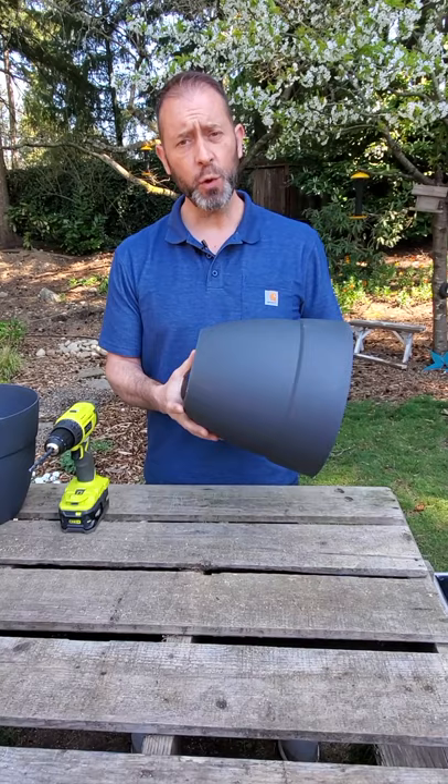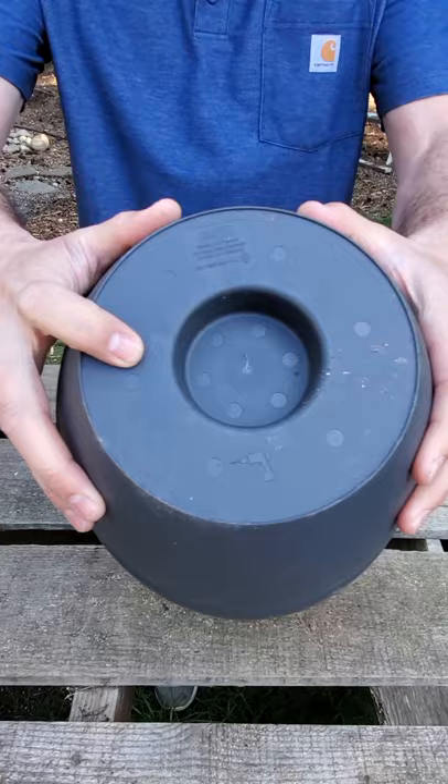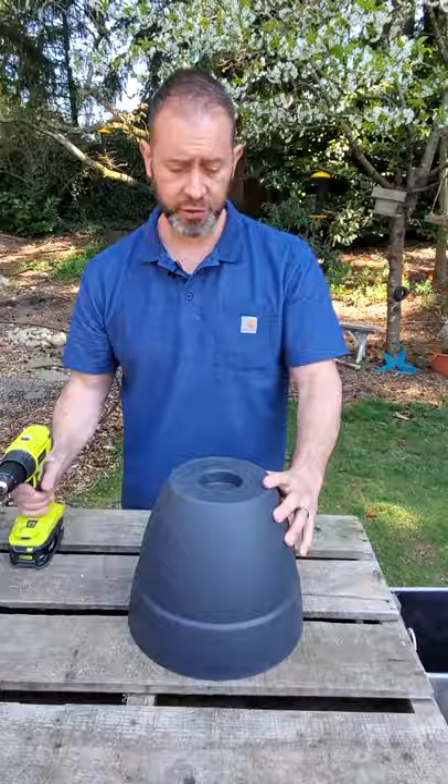The first thing you want to do is look at the bottom of your container and notice that there's little divots right here, actually pre-placed for you to use your drill and to make those new holes. So what you're gonna do is just line up your drill bit with those holes and let it go, drilling down through.